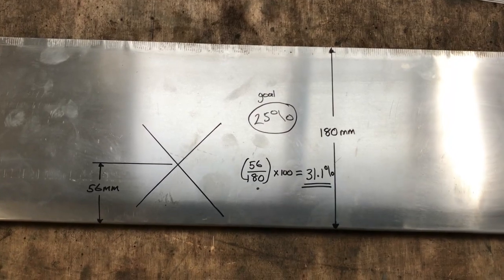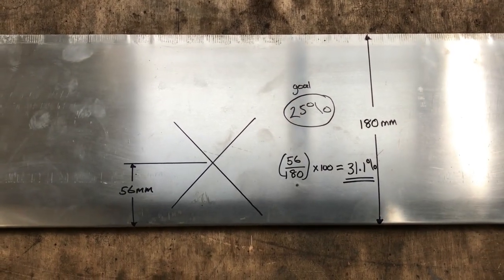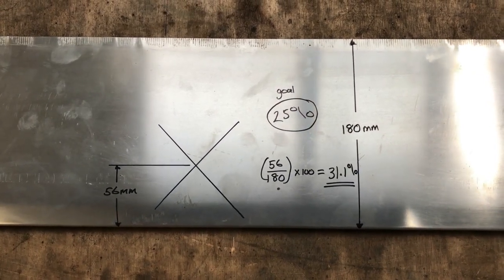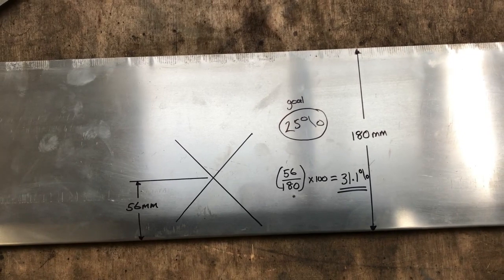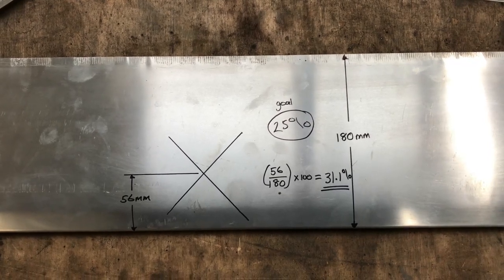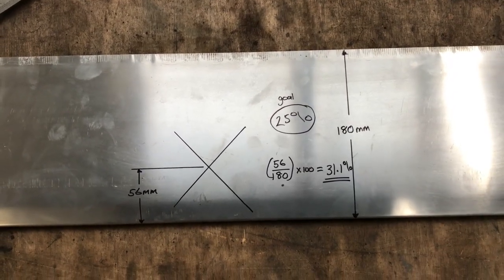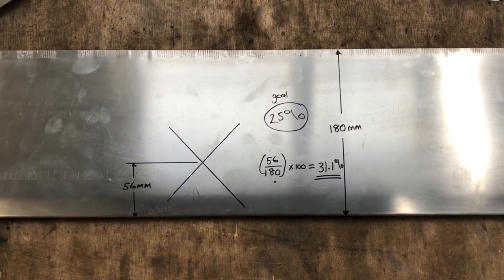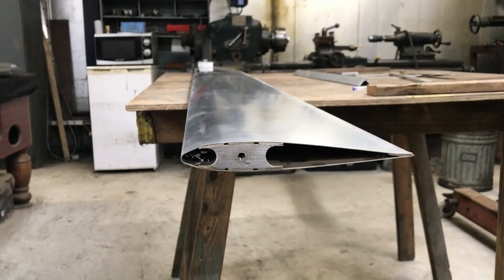Our chord length is 180mm and our center of mass is 56mm back from the leading edge. So if we divide 56 by 180 and multiply by 100, we get 31.1% chord mass. Our goal is 25% — that is for a 0012 blade — so we are too far aft. This can cause problems like blade flutter, and if you've got a collective pitch helicopter, it can cause issues with too much force on the collective.